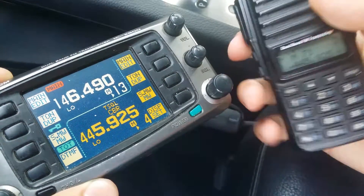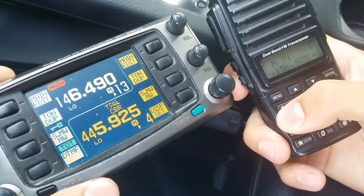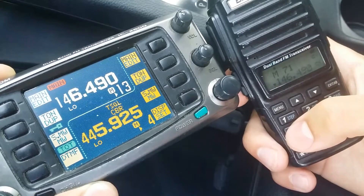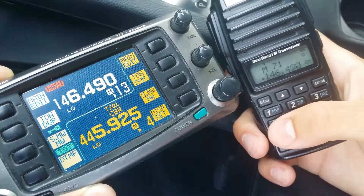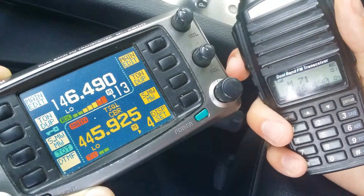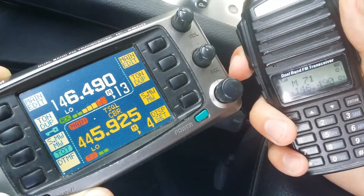Now I'm going to do it in reverse. I'm going to put in 146.49 into my handheld radio and key up there. You can see it's now receiving on 146.49 and retransmitting again on 445.925.